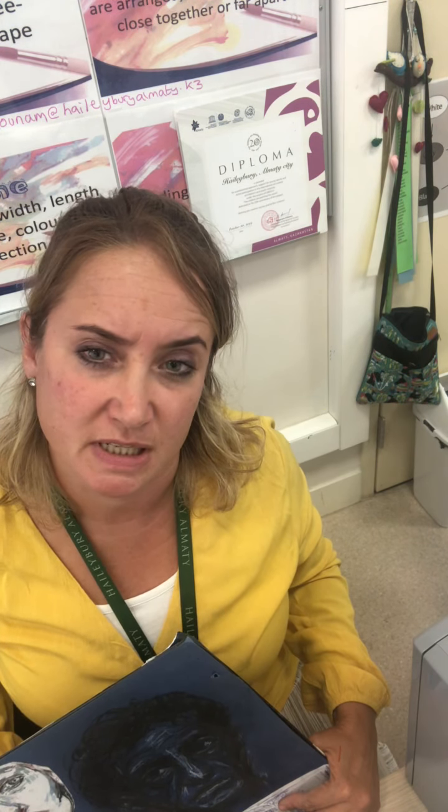Today we're going to work in the style of one of my favourite artists, Giacometti. He was actually a sculptor, so he made 3D models, mostly out of wire, but definitely out of metal very often. But he was also a very interesting drawer.